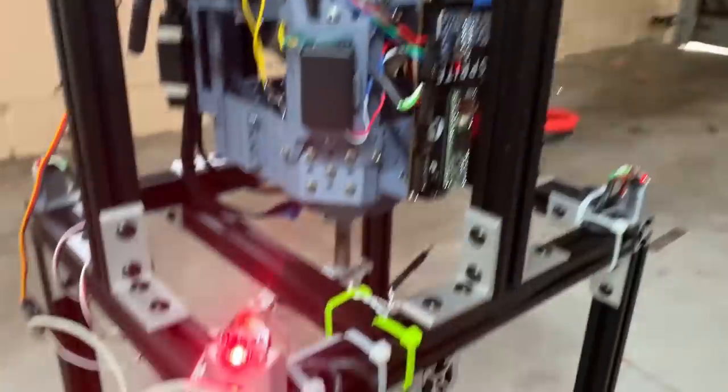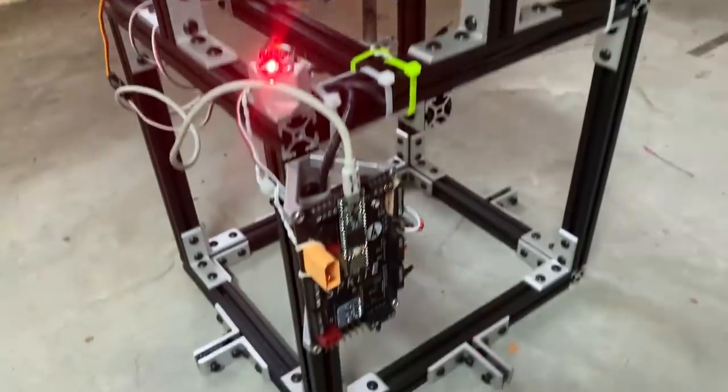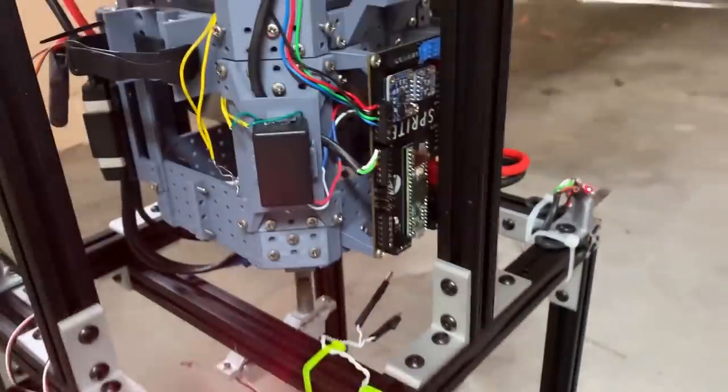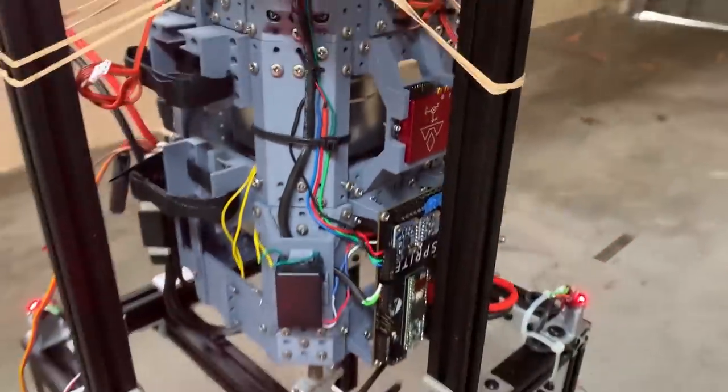We've got the vehicle mounted upside down on the load cell from that test fan that we built. The load cell is being driven by this primary computer. The secondary computer is what's actually going to fly. They're nearly identical, with a little bit of circuitry difference.